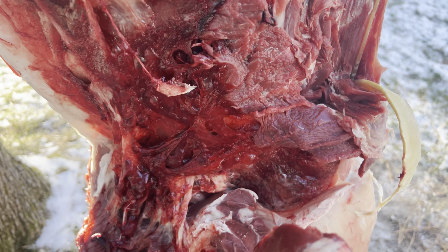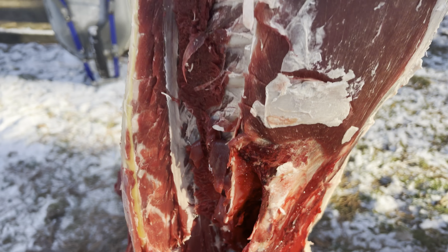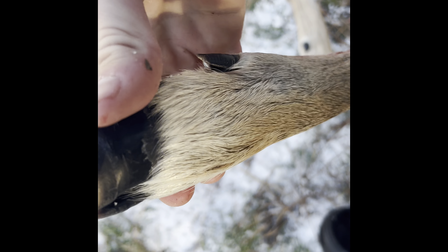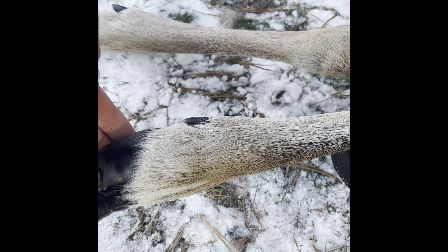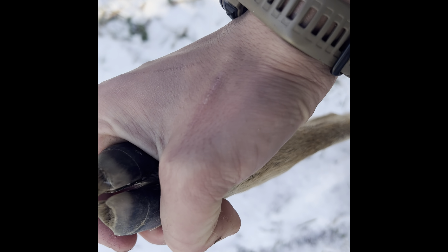So we're all done here cutting up our deer. We got everything we could get. You can see our straps - there's pretty much nothing, absolutely nothing left here on the shoulder. See where the bow just absolutely obliterated it. Now we're off to the next step - we're going to go inside and start grinding it up.